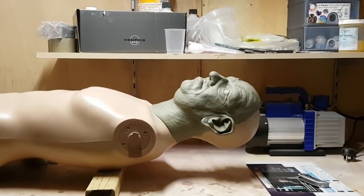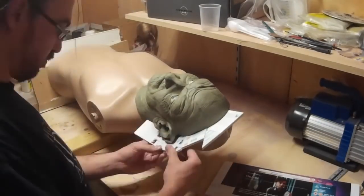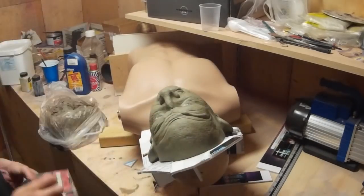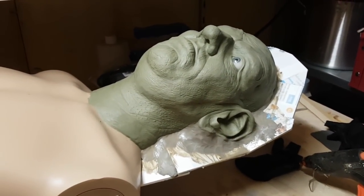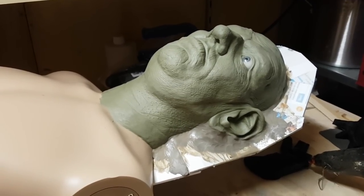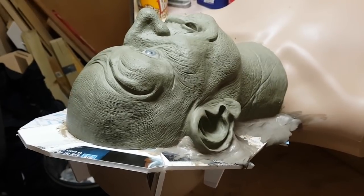I've screwed my mannequin to a piece of wood to hold it in place and I'm now creating a wall around the edge of the sculpture using foam board, filling in the gaps with some water-based clay. This wall lies where the two halves of the mould are going to separate, so it's important to get the edges of the clay up against your sculpture as closely as possible. I've used a paintbrush to smooth all this down so there are no gaps between the wall and the sculpture.